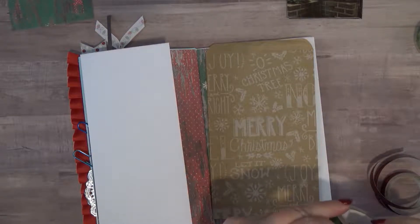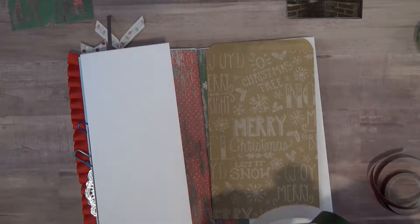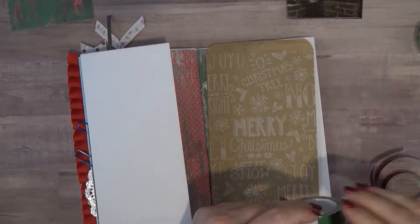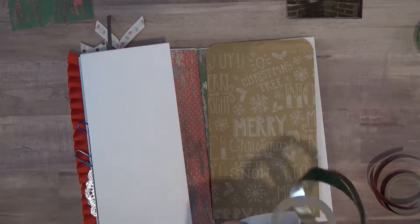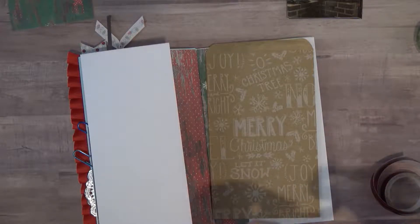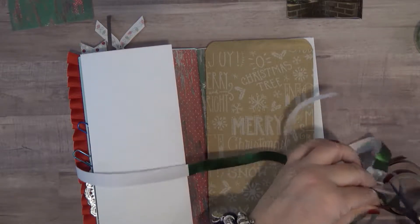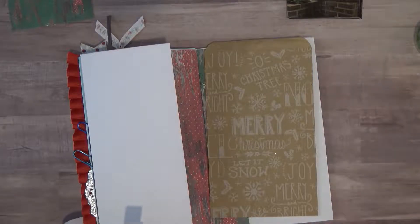I'm going to have to waste a piece of this washi because I want to get the backing off but I want to pre-cut it, and I have a lot of this. I thought I would just cut these equal sizes and then I can cut them down to size. There we go — we'll set that to the side.